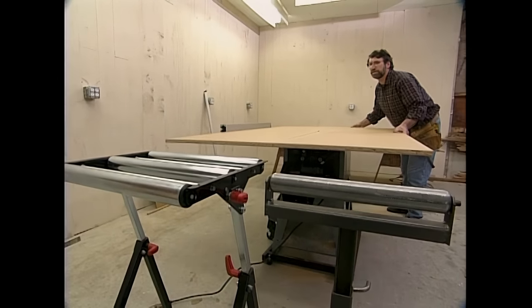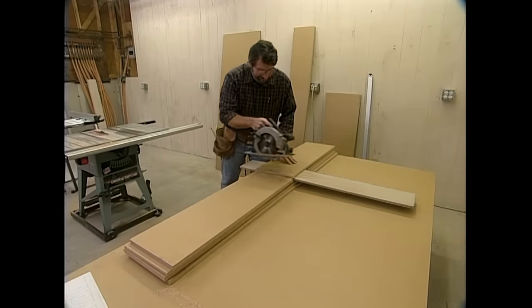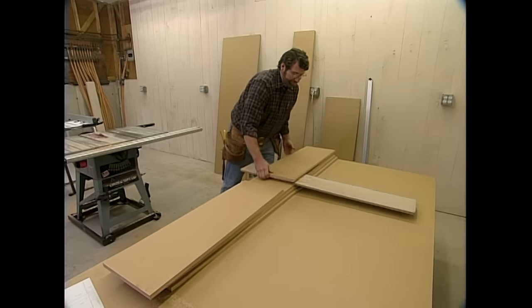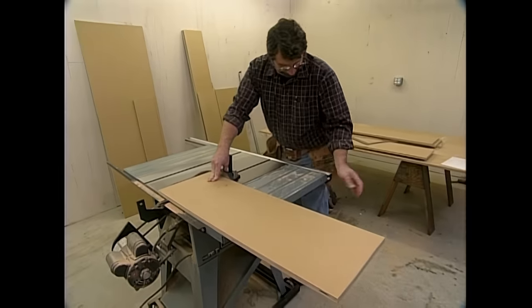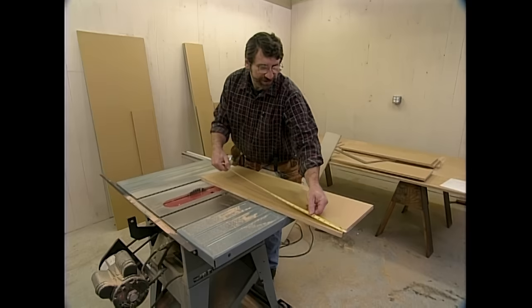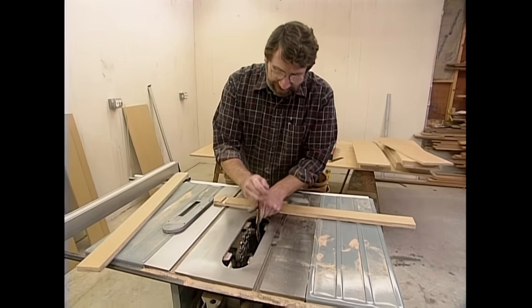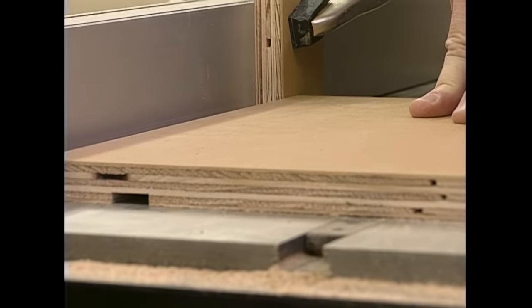The first cut on our new table saw — let's see how it looks. With several of the strips ripped, I'm making a rough cut for length using the circular saw. Then I'll take the pieces to the table saw and use the miter gauge for the final cut. With one end square, I can measure my length, mark it, and make the cut. Here I've set up the stacked dado head. I'll make some test cuts and we'll make some dados for the fixed shelves.